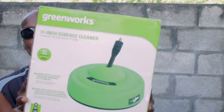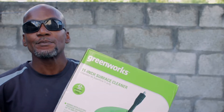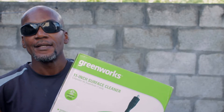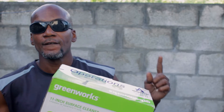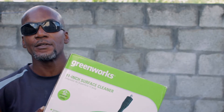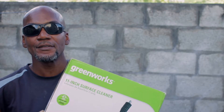Today we are going to be reviewing the Greenworks 11 inch Surface Cleaner. I bought this product to use with my Ryobi 1800 PSI electric pressure washer. In that previous video I showed you how you could use the delivered nozzles — the 15 degree nozzle and the turbo nozzle — to clean your driveways.